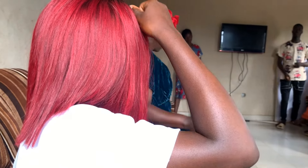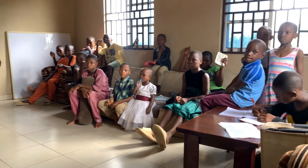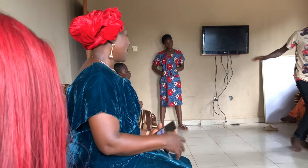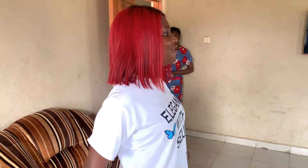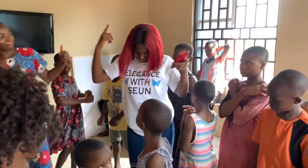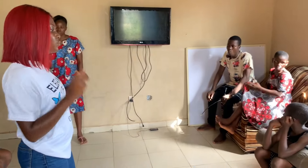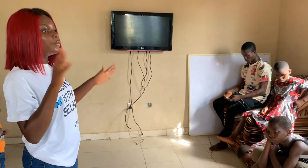Before we start the meeting, let us commit ourselves. Instead of her hosting friends to drink and wine with them, she believes that she should come here and identify with her own cause. If we are happy here, tap your hands. What your classmates can do, you can also do better — hit your books, don't fight, be of very good behavior, always be contented with whatever you have, always put God first and God will help you. Amen.